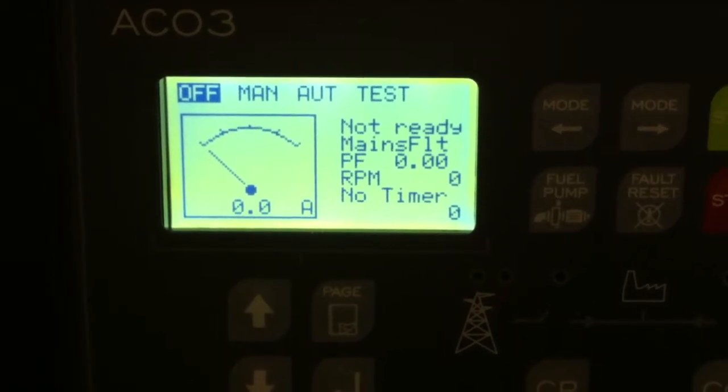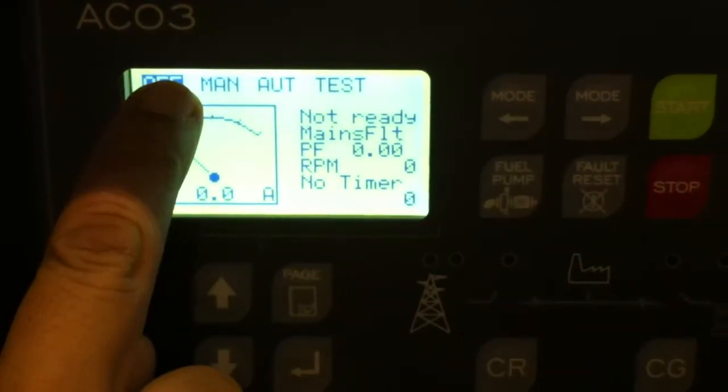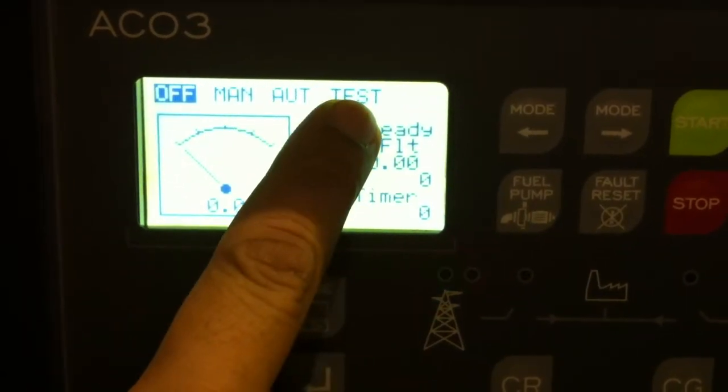Just a video on the ACO3 controller. We have various different modes: we have off, manual mode, automatic mode, and test mode.